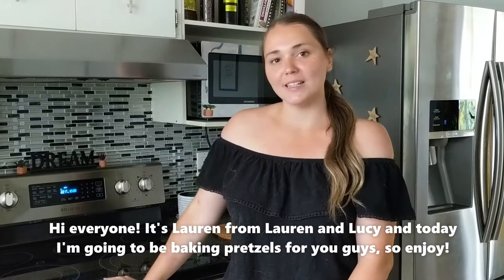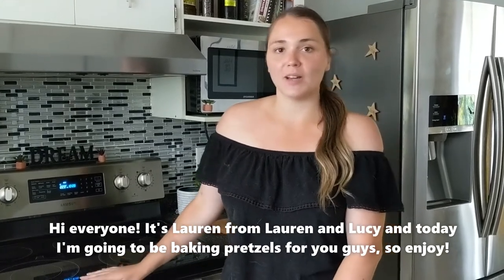Hi everyone, it's Lauren from Lauren and Lucy, and today I'm going to be baking pretzels for you guys, so enjoy.